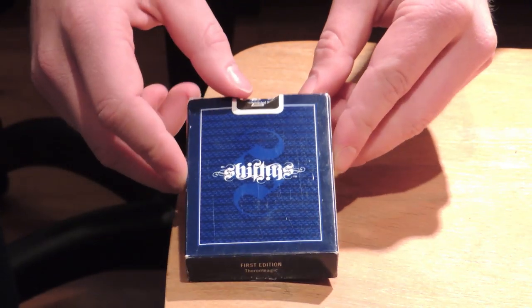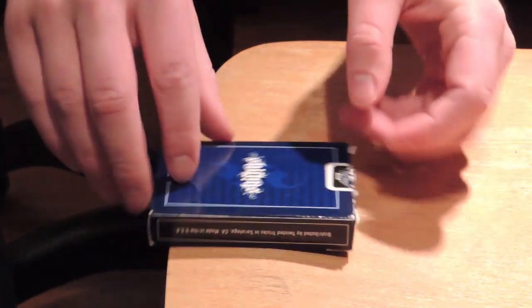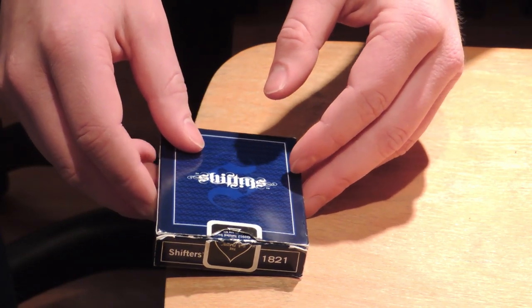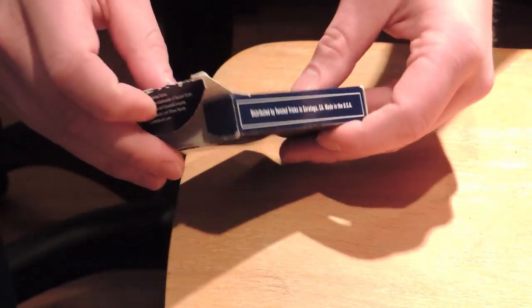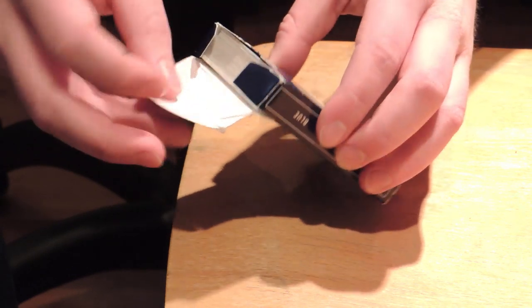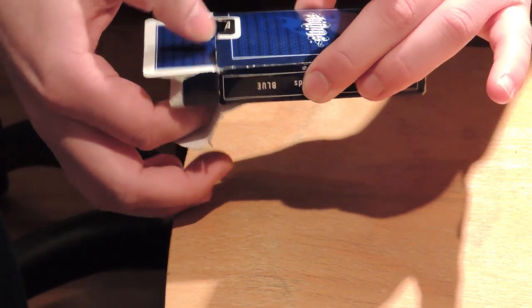And this is the back — it's almost like the front. It says Shifts, and if you turn it around, it shifts. So that's the outside of the box. Inside is the normal US playing card company seal, and then the cards.